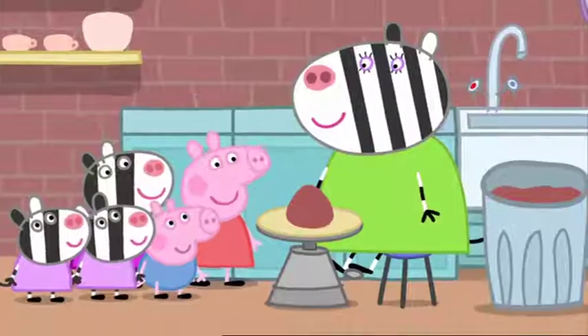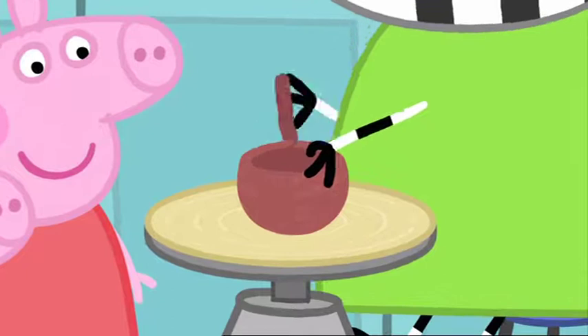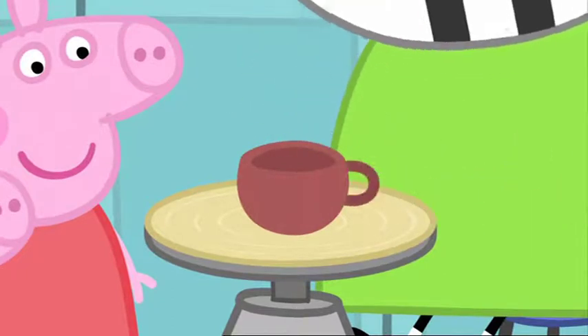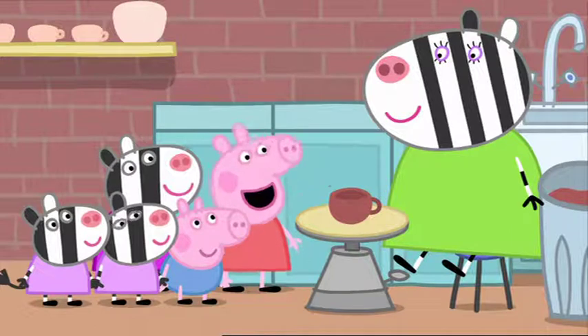But later, it won't be soft. Mummy Zebra is making a little cup on the potter's wheel. There. One cup. That looks easy.